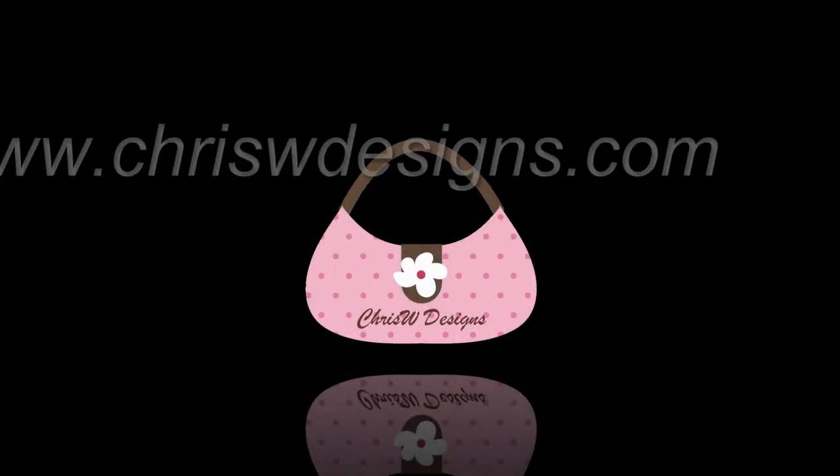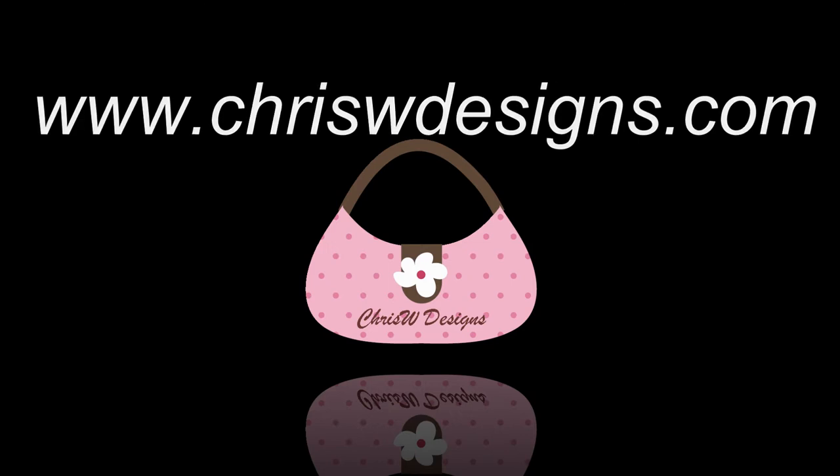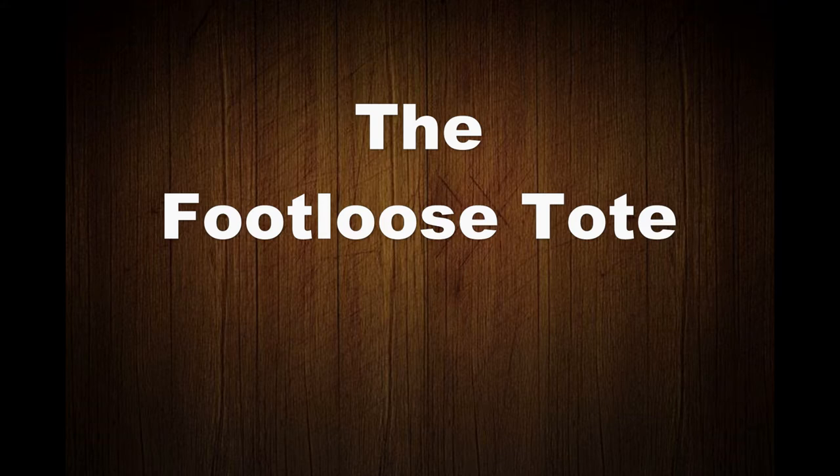Sometimes it's fun to sew something that's quick and easy with minimal hardware. G'day, it's Christine Welsh here from Chris W Designs and I'm here to help sewists just like you to make bags and wallets that look so professional that nobody will believe you made them yourself.